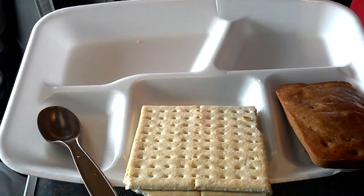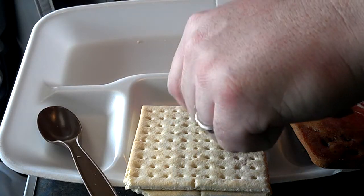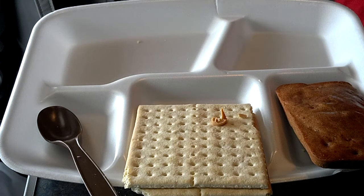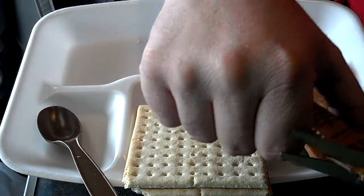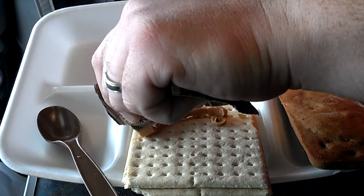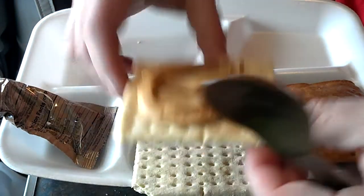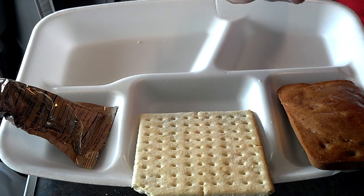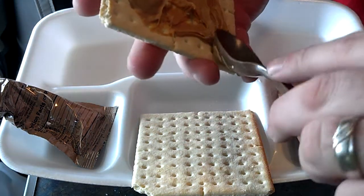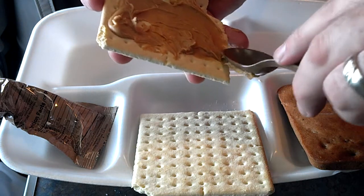Got some peanut butter. Go ahead and open that up and put it on one of my crackers. That little bitty hole is just not going to cut it, so I'll make it bigger. There we go, that's better. Got to put that there and spread it a little bit. Oops, cracker just broke. Come on, man — be good and be nice to me. I'll show you why I'm doing this in a second.